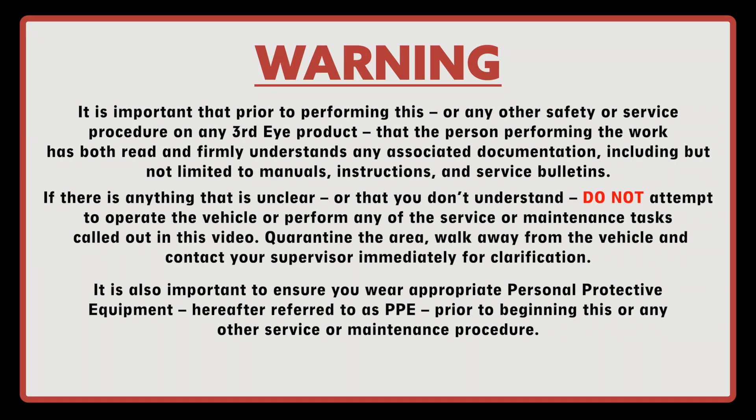It is important that prior to performing this or any other safety or service procedure on any Third Eye product, that the person performing the work has both read and firmly understands any associated documentation, including but not limited to manuals, instructions, and service bulletins.